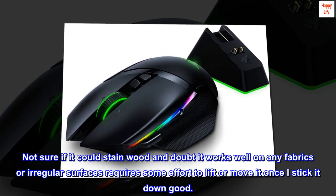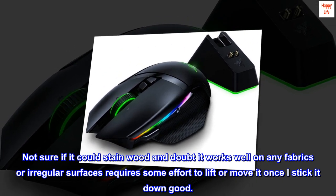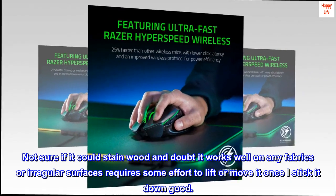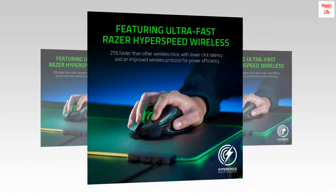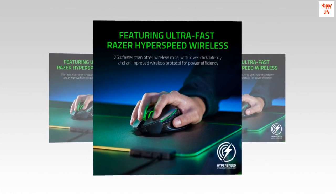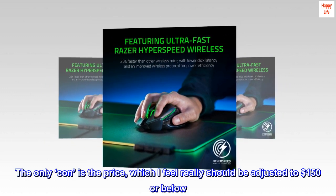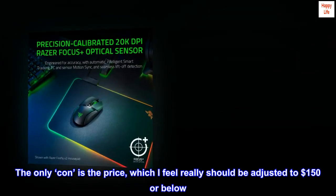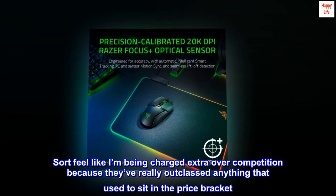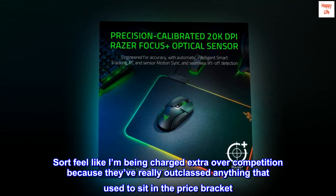Not sure if it could stain wood, and I doubt it works well on fabrics or irregular surfaces — it requires some effort to lift or move once stuck down. I think this will be my favorite mouse for a while. The only con is the price, which I feel really should be adjusted to $150 or below. I sort of feel like I'm being charged extra over the competition because they've really outclassed anything that used to sit in that price bracket.